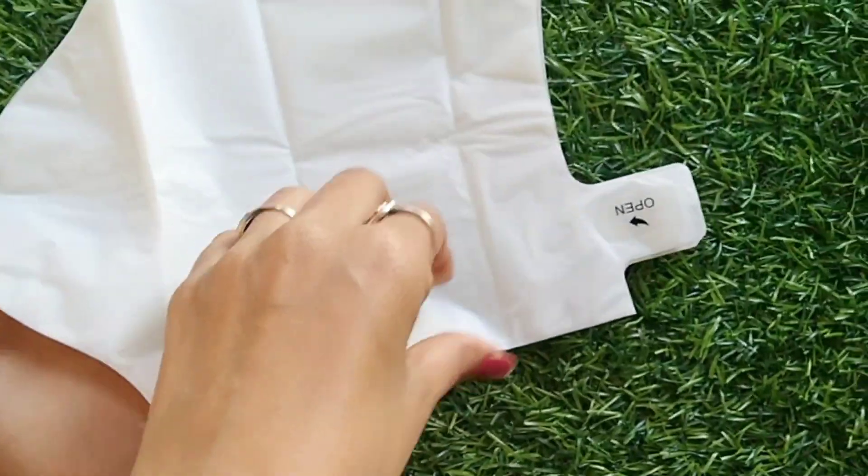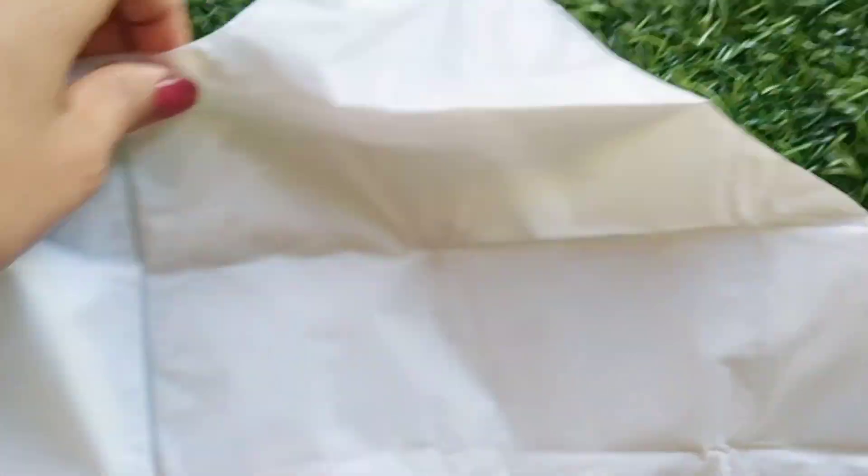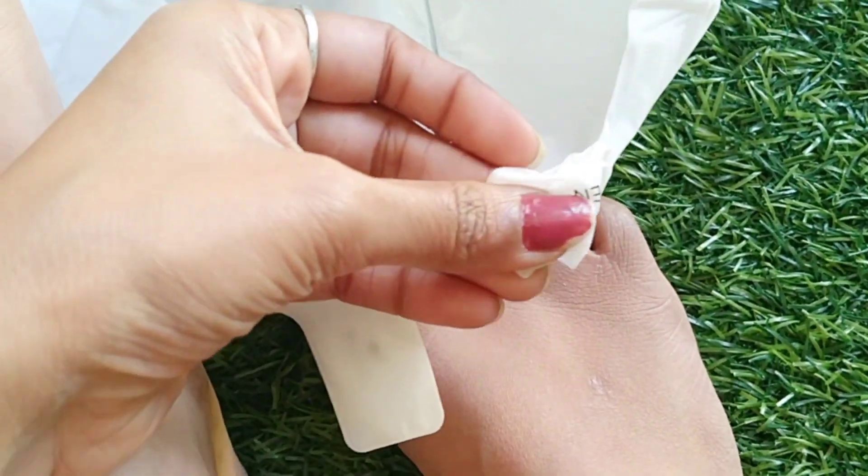After scrubbing, I have brought out this foot mask. I don't know the brand's name because I had taken it a long time ago. Today I finally got time to use it.